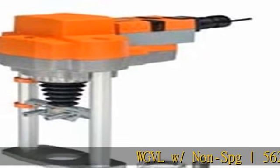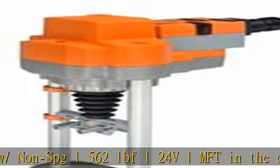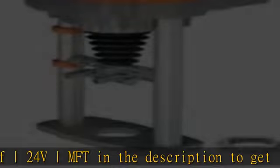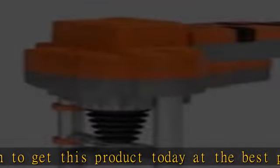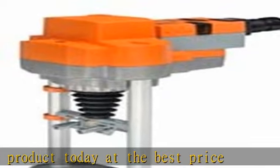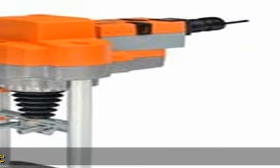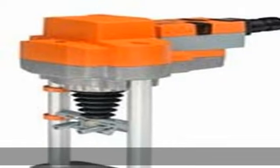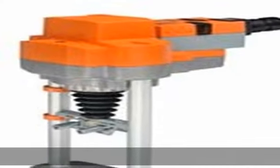WGVLW Slash Non SPG 562 LBF 24 V M F T in the description to get this product today at the best price.